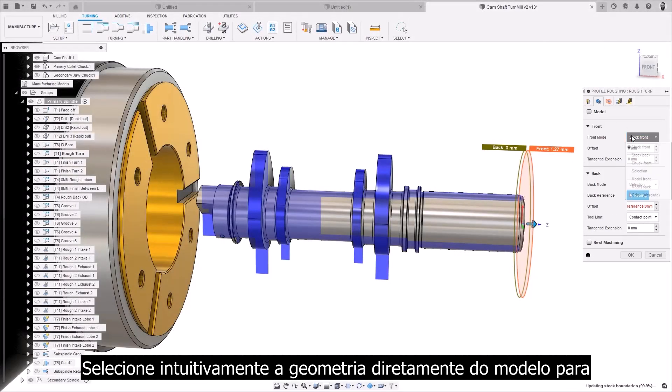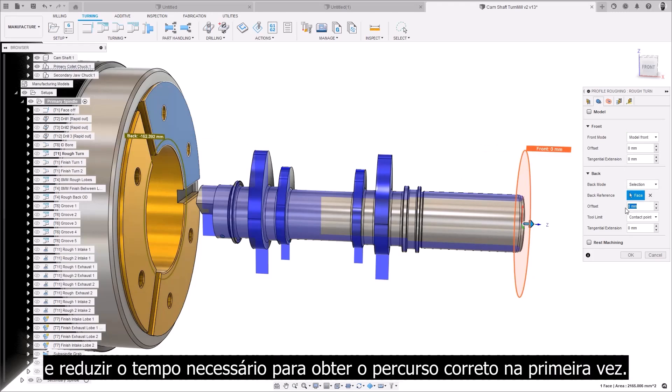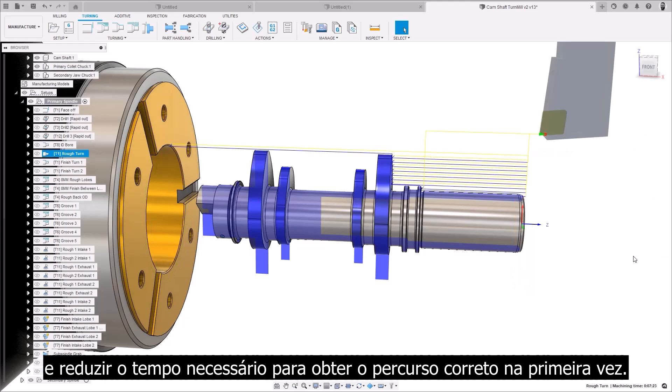Intuitively select the geometry directly off the model to simplify the process of programming your parts, and reducing the time needed to get the right toolpath the first time.